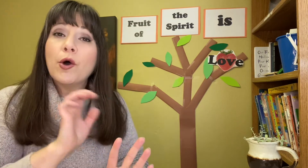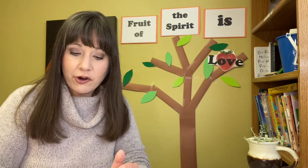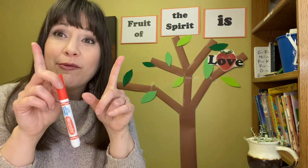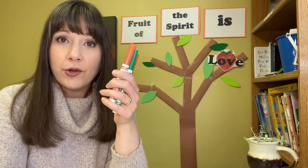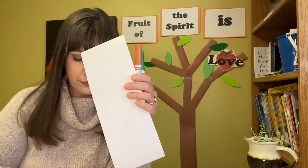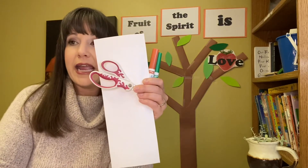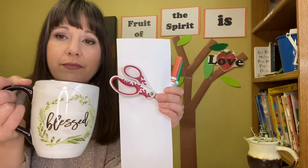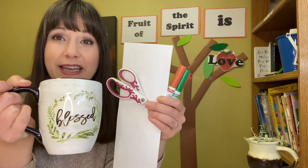If it's okay with the grown-up in your house right now, let me tell you what we're going to need for today's lesson. You're going to need some markers, some paper, a pair of scissors, and a cup. Mine is a mug, but you'll probably want like a plastic cup or something. Feel free to pause the video and grab those items if you want to.